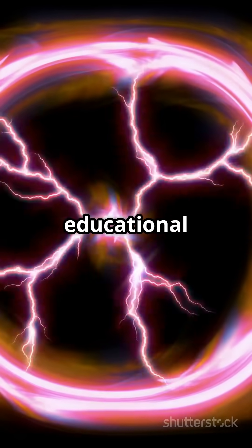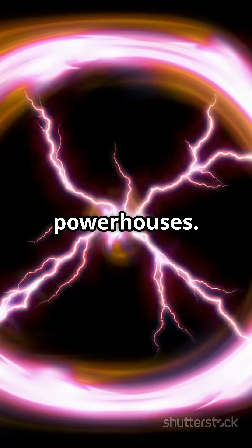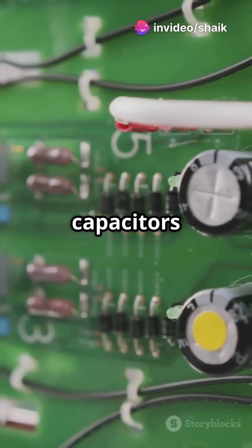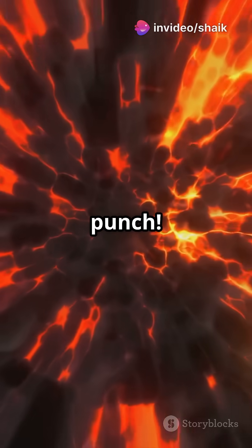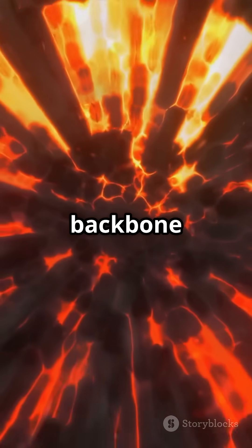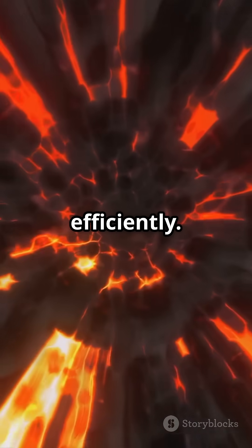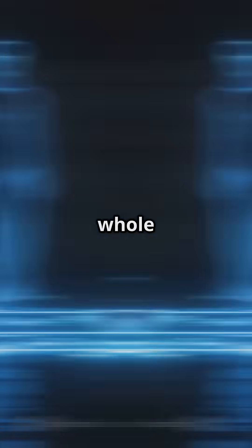It's a fun and educational project that can give you a deeper appreciation for these tiny powerhouses. So next time your gadgets work like a charm, remember to thank those little capacitors working behind the scenes. They might be small, but they pack a punch. These little components are the backbone of our electronic world, ensuring everything runs smoothly and efficiently. Unlock the mysteries of capacitors, and you'll see the world of tech in a whole new light.